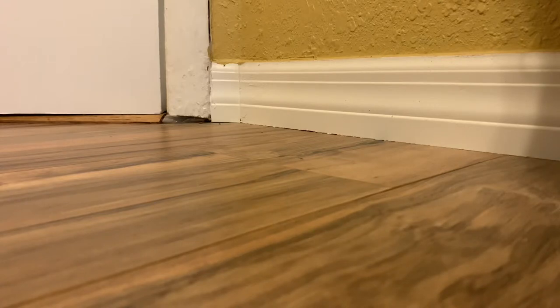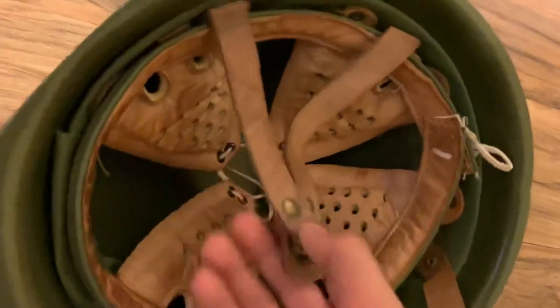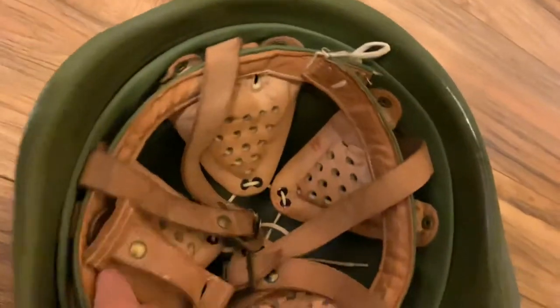Next is my helmet collection — this one I have the least amount of items in. I'm going to start off with my Hungarian M70 steel helmet. It has a screw-in liner and leather straps. Overall it's a very good quality helmet. I got mine in very good condition for around $30.